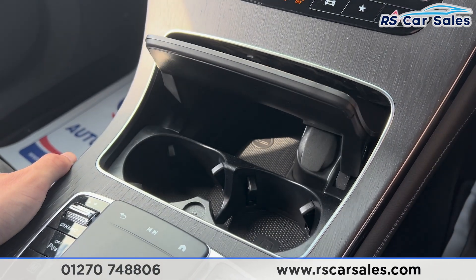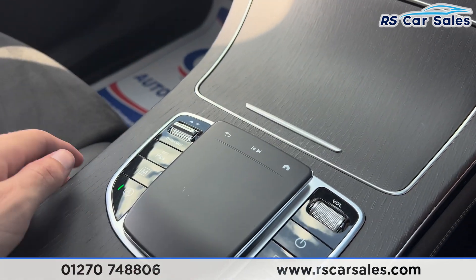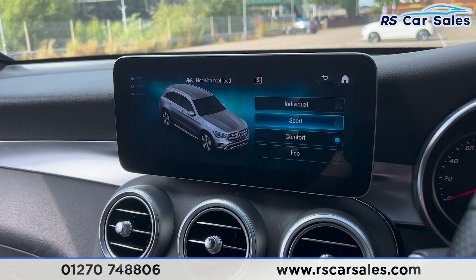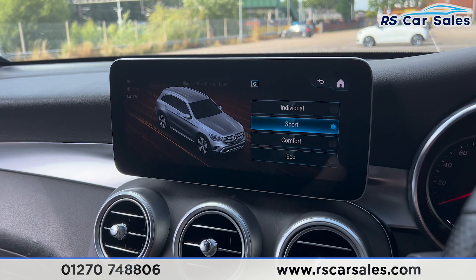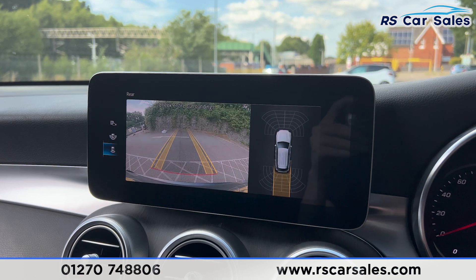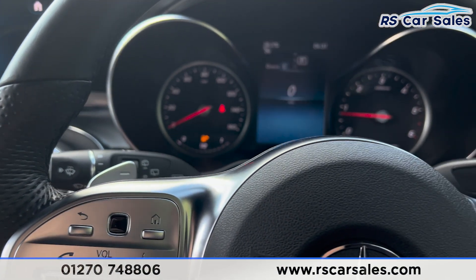Inside of here we have the cup holders with some storage space, 12-volt connectivity, and a touchpad for the entertainment screen. We also have the drive mode switch — you can see we have eco, comfort, sport and also an individual drive mode. Putting the car into reverse you'll find the reverse camera where the parking sensors appear on the screen.